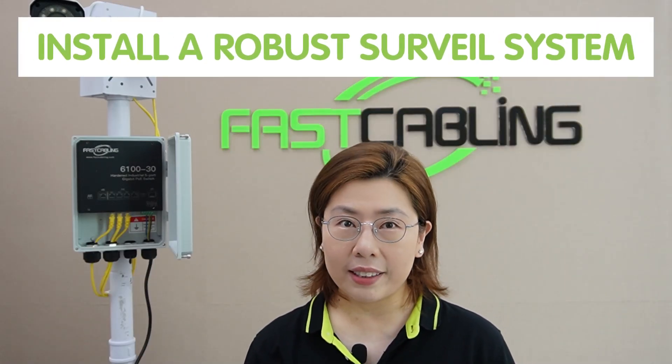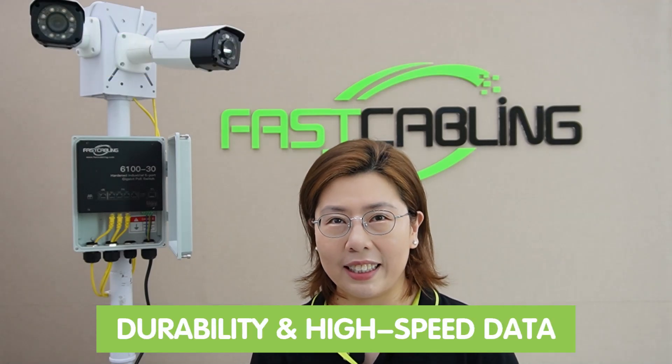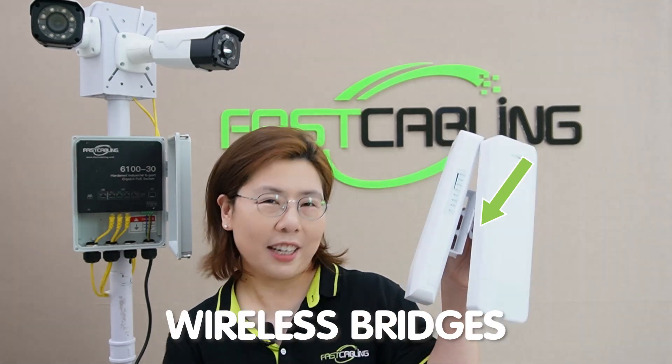So previously, we tackled installing a robust surveillance system, ideal for their durability and high-speed data transmission capability. But today, the challenge is to provide Wi-Fi coverage at a remote location where running additional cable isn't possible due to physical and cost constraints. So this is where our wireless bridges come into play.